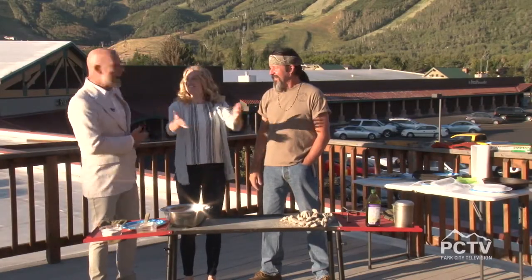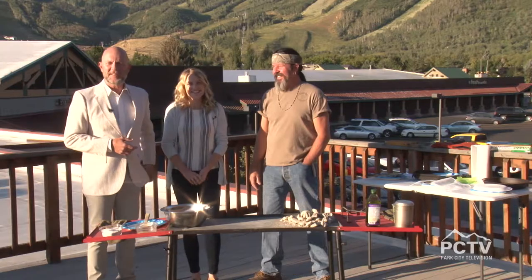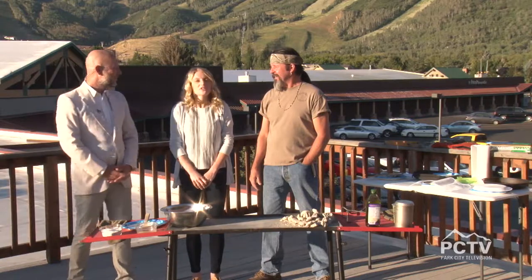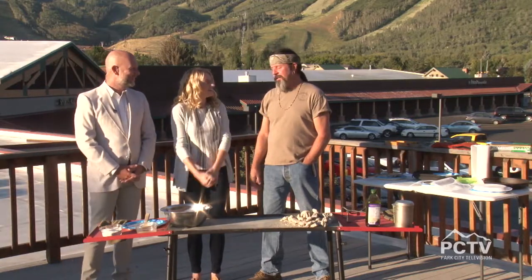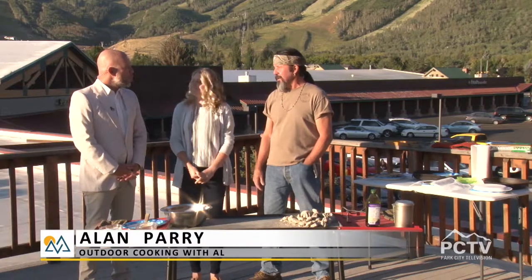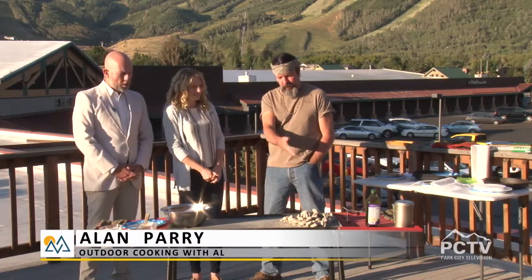Welcome back. We're outdoors — it's the great out of doors here on the Mountain Morning Show, and we are joined by Al of Outdoor Cooking with Al. What are we making today? Today we're going to make some corn fritters in the cast iron skillet. It's going to be fun. We're going to cook them with the briquettes and everything and it's going to be awesome.